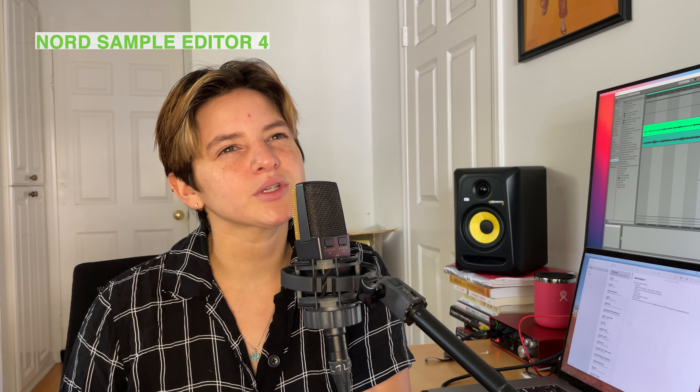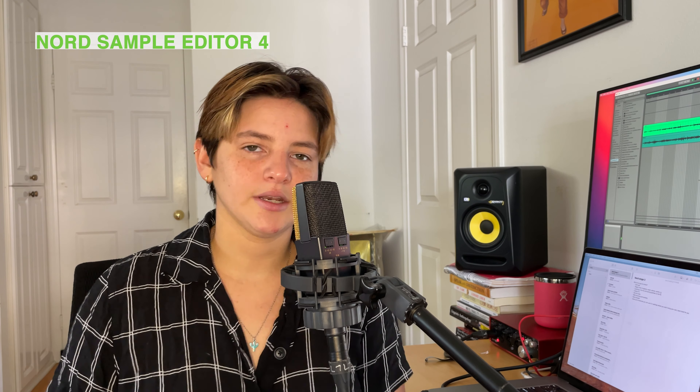Nord recently came out with sampler software. Before, with the Nord Stage 3, they didn't have that — now they do. So hypothetically, you can sample a sound, chop it up in their software, and put it on your keyboard.